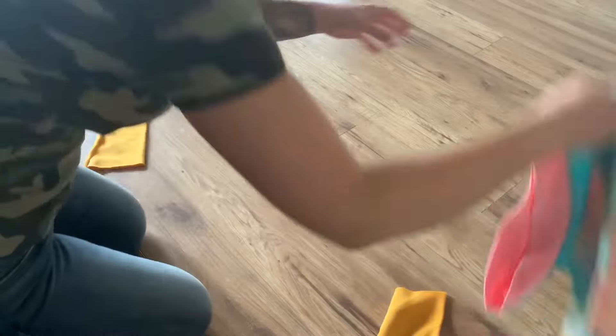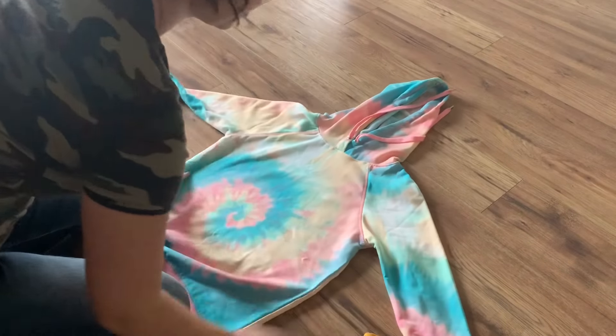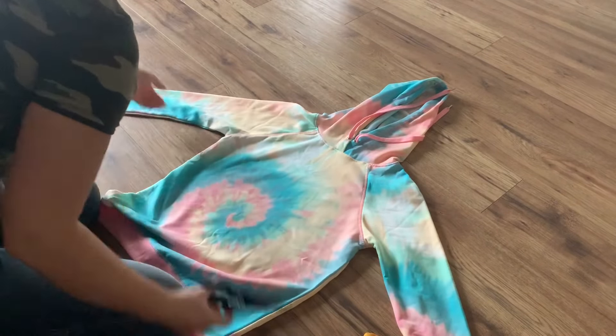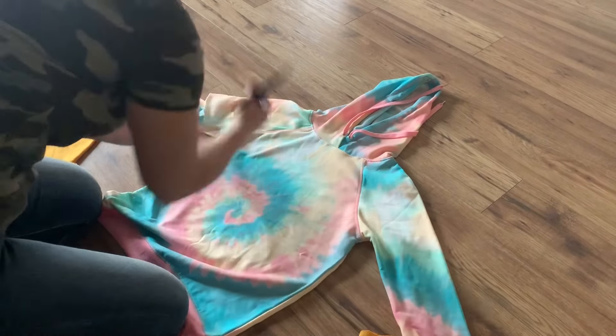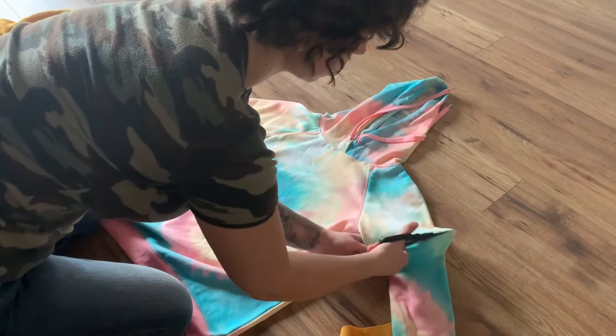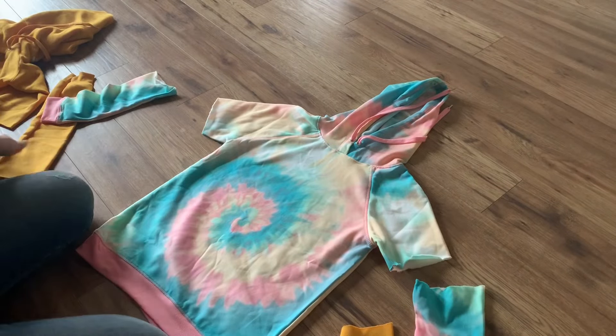Same thing for this one. Lay the arms out, see where you want the arm length, and just give it a cut. Boom — extra large dog sweater number two.